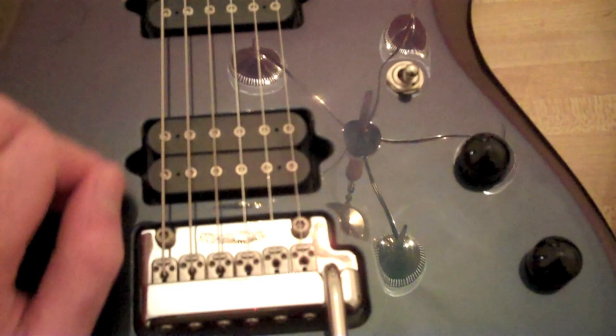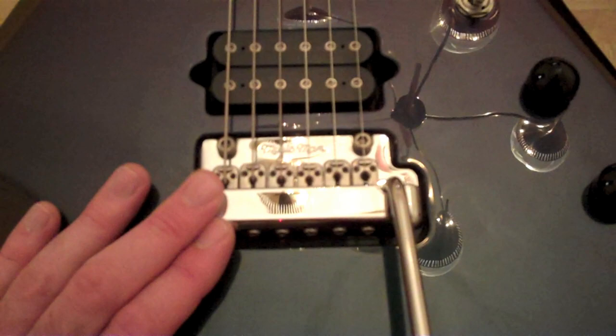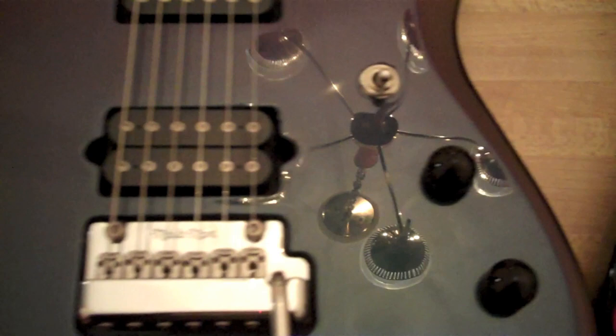I don't know how much they're tweaked. The Music Man bridge is also floating, but vastly different — there are no fine tuners.